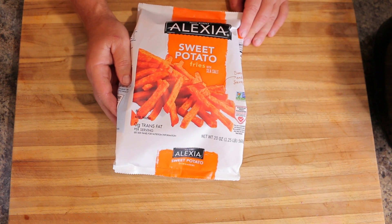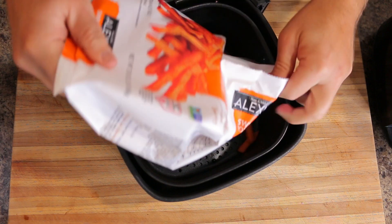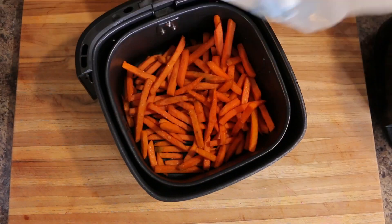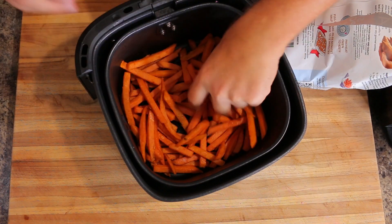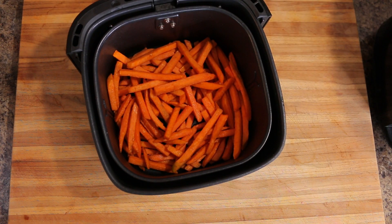Alright, so without further ado, let's get started. I'm just going to empty the whole package into the Taltronics air fryer basket.